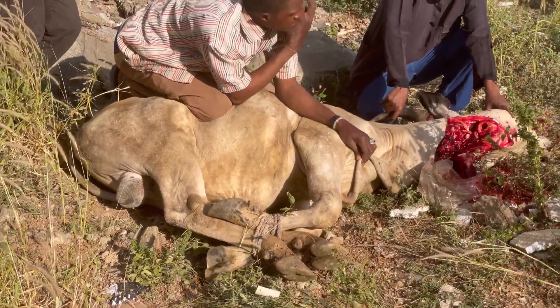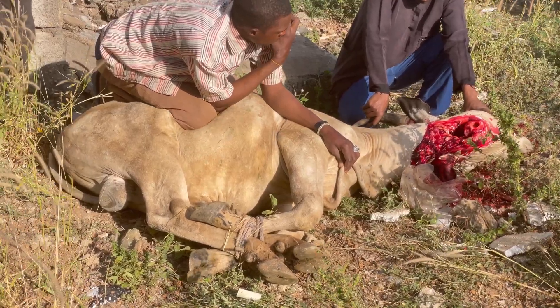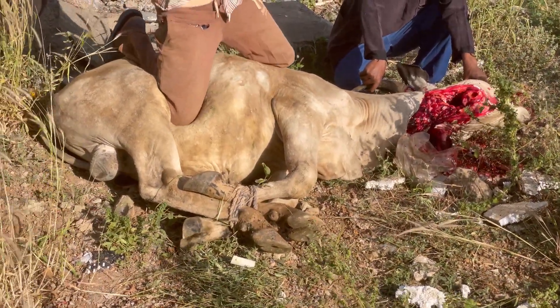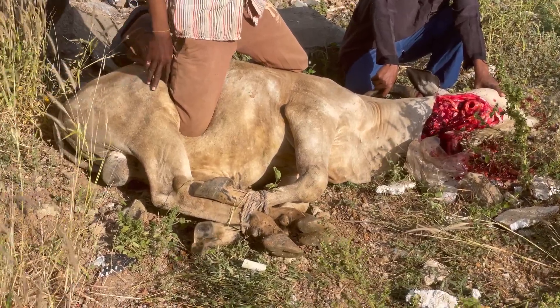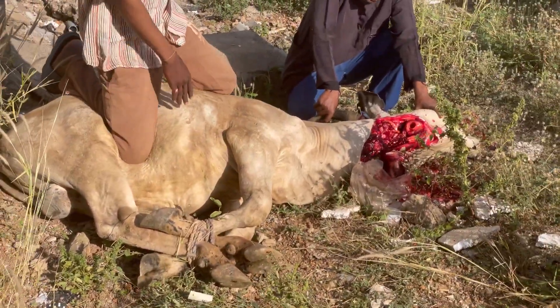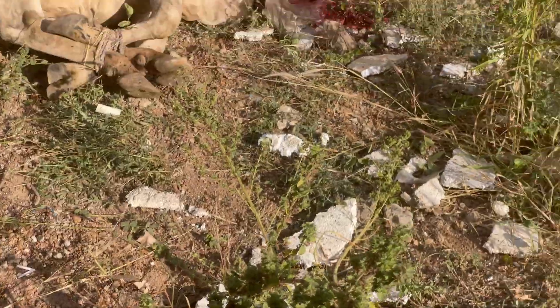So here we are just waiting for all of the blood to drain out. I kind of felt bad for it — you could see it still palpitating — but it's already dead, the airway has been cut off. Yeah, I think the blood is done draining.